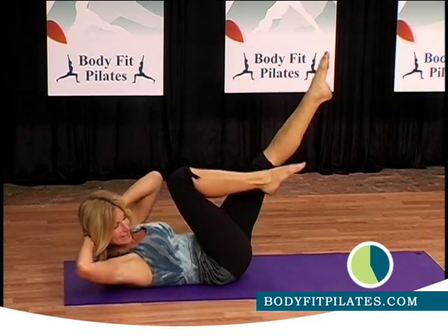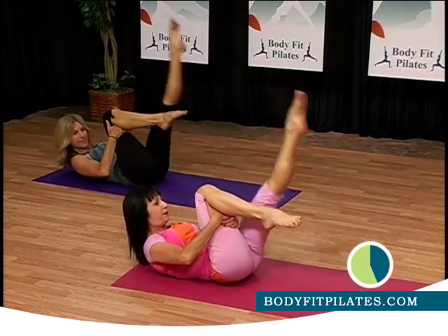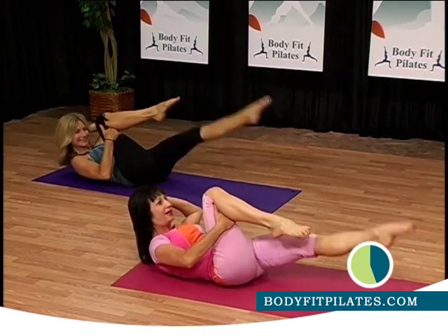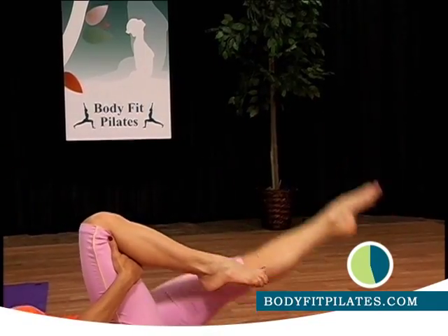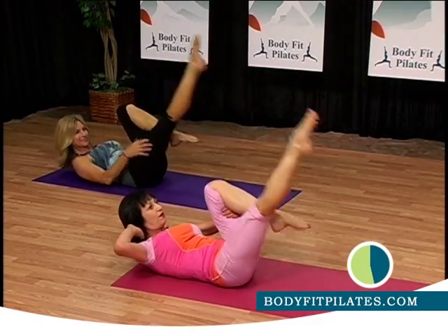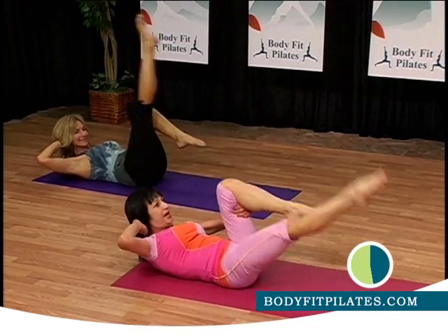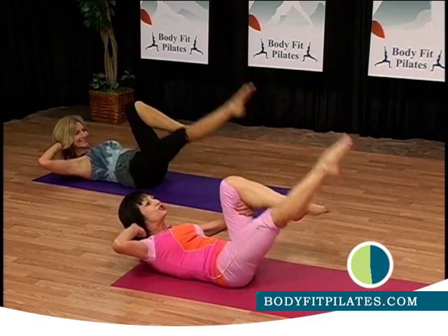Now I want you to put your hands behind your knee and straighten the legs. Come up — one, two. And interlace behind your head. Challenge exercise. Five more. Good. Now change — switch your legs. Inhale, exhale. Interlace the other hand behind your head. Scoop your abs. Inhale, exhale. Inhale, exhale. Good job.